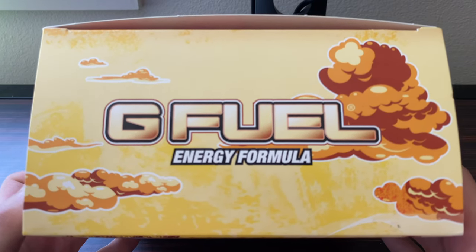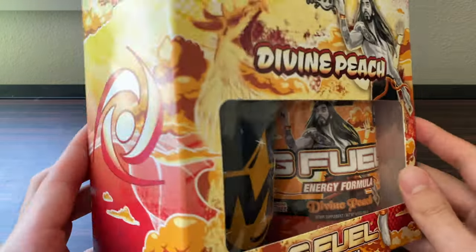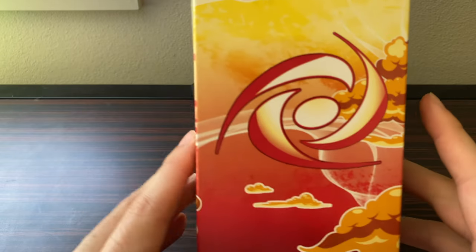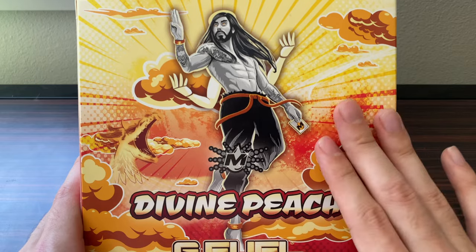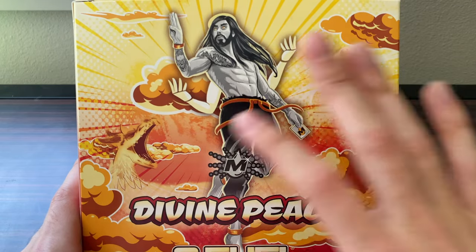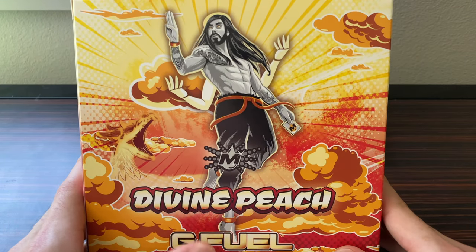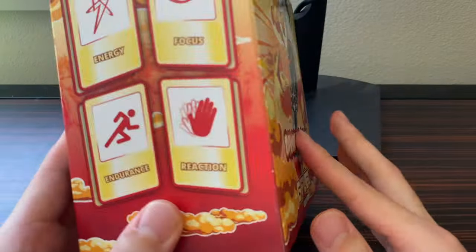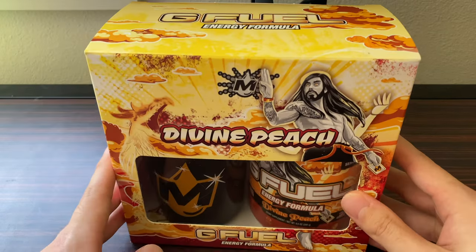The top of the box has the G Fuel logo with a couple of clouds which look really nice. On the left side of the collector's box you have the gamma turbine with more clouds, and the back of the box has a very similar design to the front, again featuring the Moist Critical character and the phoenix. I really do love the artwork — G Fuel's designers are very talented and do a great job every single time. Let's go ahead and crack into the contents.